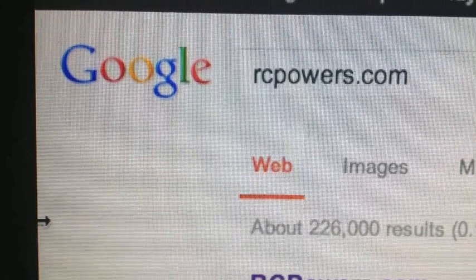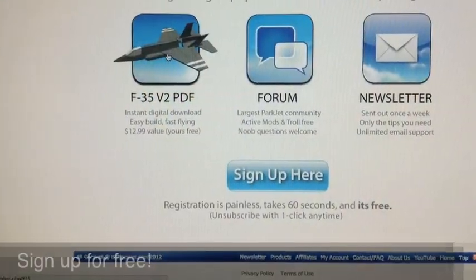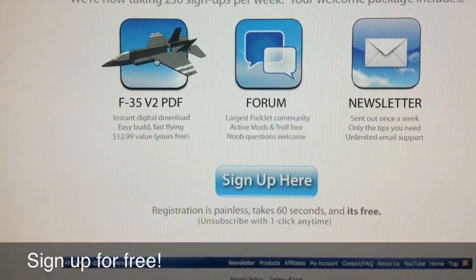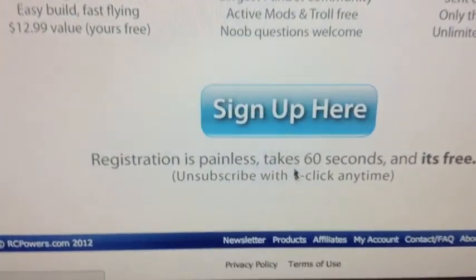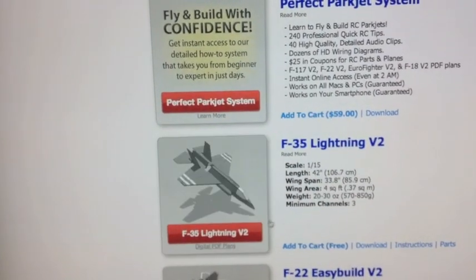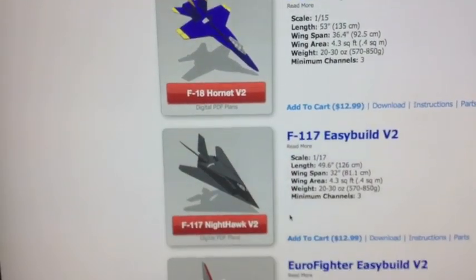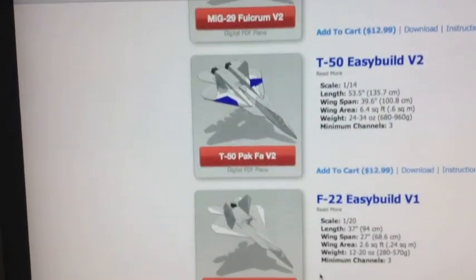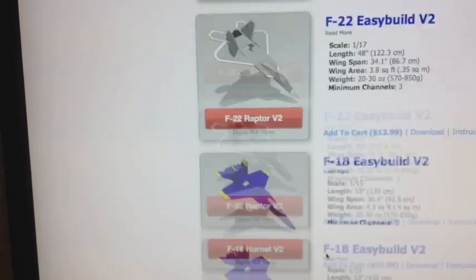To get started you're going to want to go to rcpowers.com and then you can make a free account. That's going to enable you to download plans and it's also going to give you an active forum where you can ask questions and get information. Once you've made your account you can go to the products page and they have a large variety of PDF plans available to download. Since we're making the F-22 version 2, that's the plan you're going to have to get in order to follow this video series.